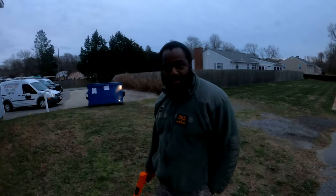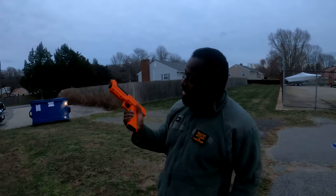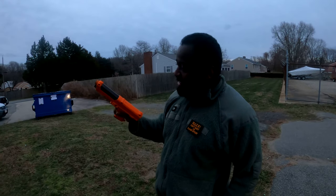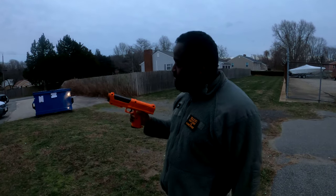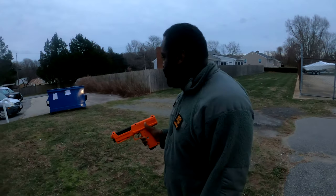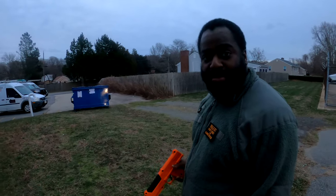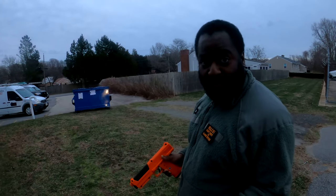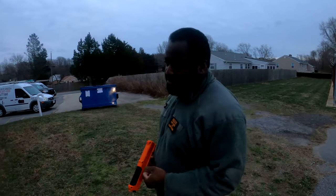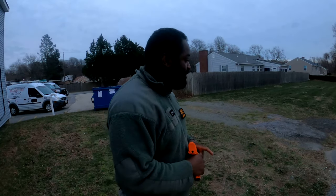Hey, what's up everybody? Pierre from Solomon Firearms Training. Today we're going to be testing out our brand new pepper spray gun. It basically has little balls of pepper spray and it's supposed to be accurate up to 65 feet. We're going to be shooting at this blue dumpster right here. We want to see how powerful the round is being fired and how big the cloud is going to make. These are inert rounds — we're going to use it for practice. Then our good buddy Mark is going to get a couple of rounds too.